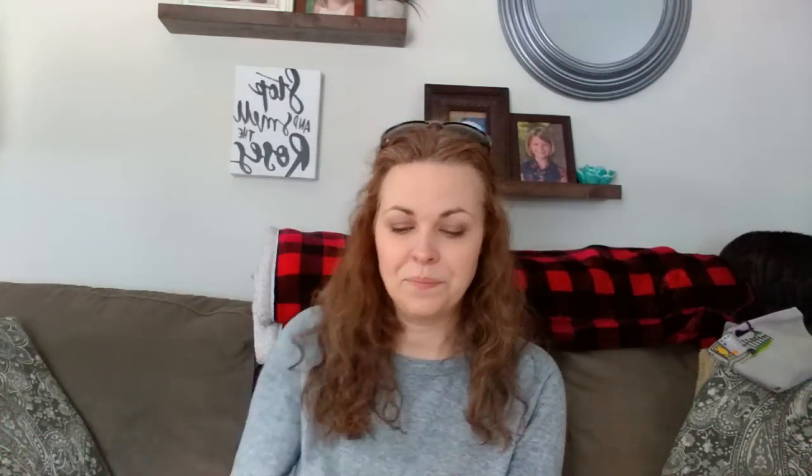If you want more information on the boxes, you can message me and I can get you the link. They're probably 13 inches by five or four and a half inches and two inches tall. I love them — they saved me from a huge box full of jumbled fancy floss.